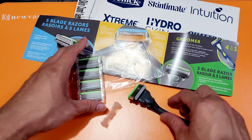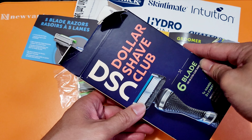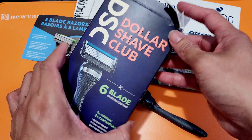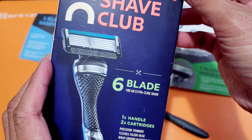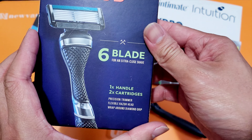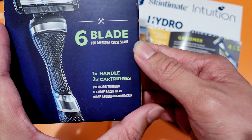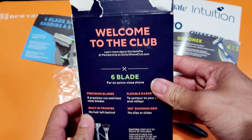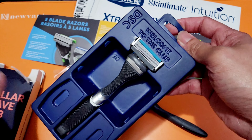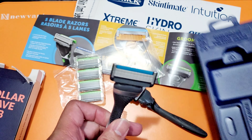Let me also share the razor I'm currently using. This is the DSC — Dollar Shave Club — with a six-blade for an extra close shave. This is what I've been using. It has a handle and comes with two cartridges. Let me compare them side by side — I've already used both of the extra cartridges, so this is what's left.